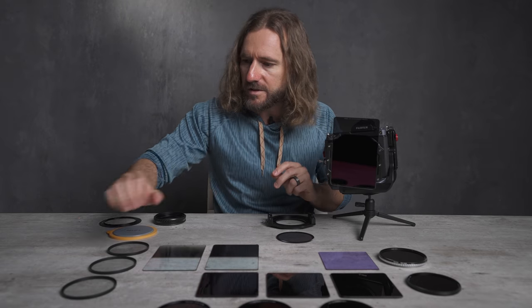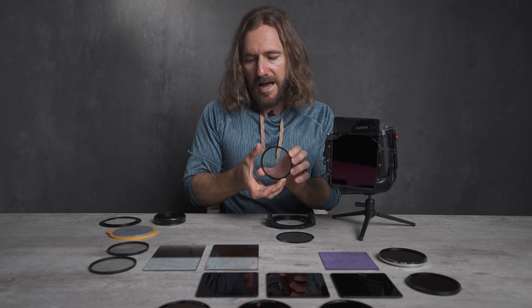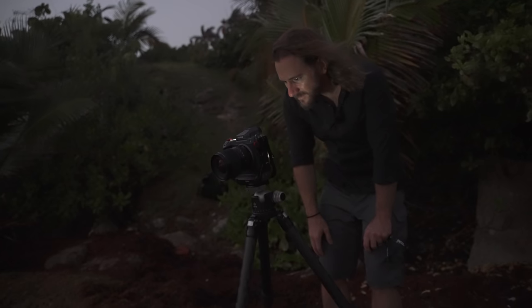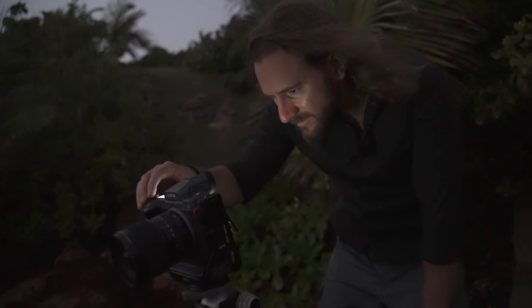In addition to all of these filters, I also have three filters that I'm pretty excited to use. These are different intensities of the black mist effect filter. These are pretty cool for photography, but what I'm really excited about is using these for video — we should be able to get a really nice misty, cinematic look.